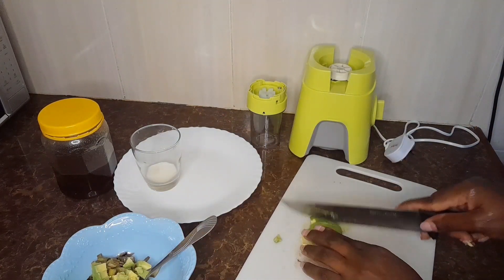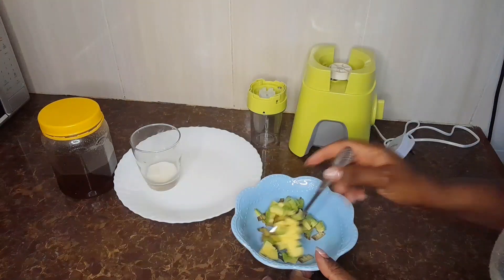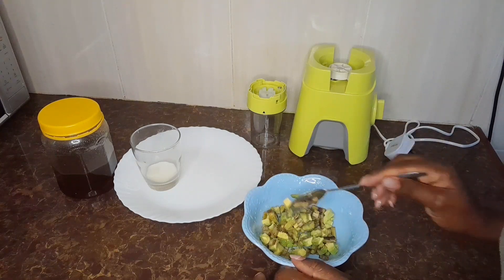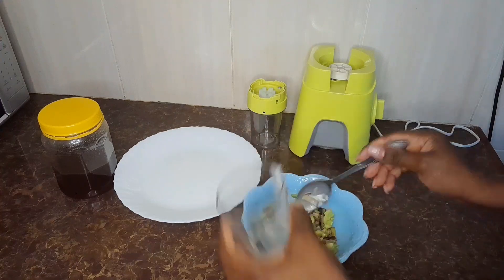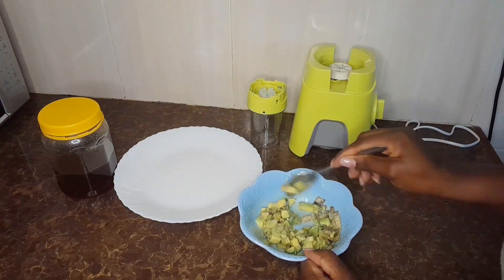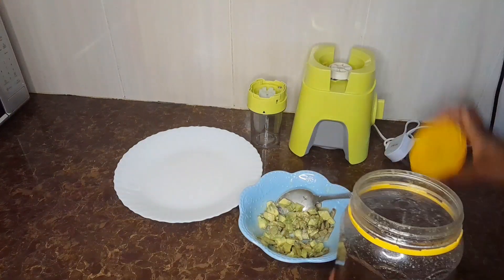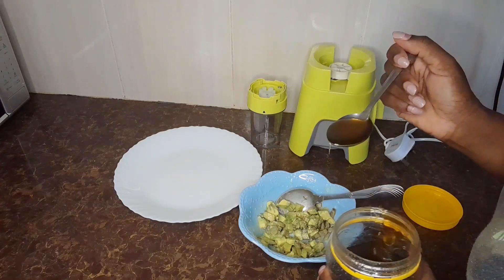We are using avocados because they are very rich in antioxidants. If you're looking for an anti-aging ingredient, avocado is one of the best things you should consume every day if you want to do away with wrinkles and have that young look.